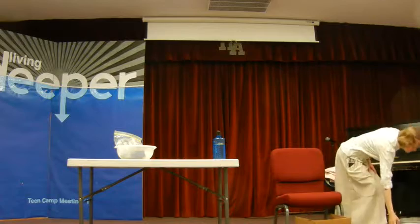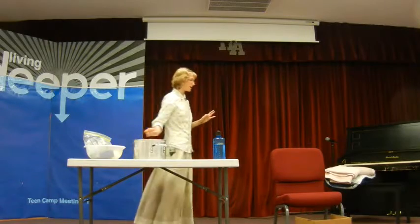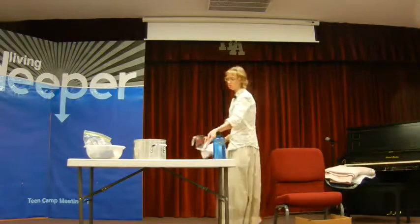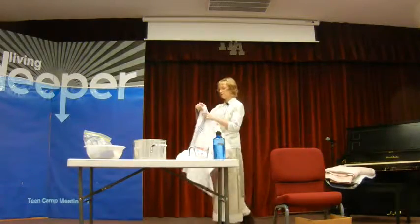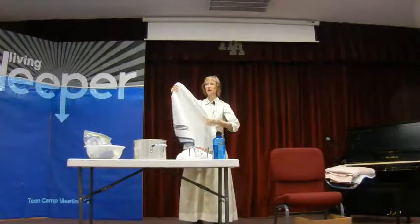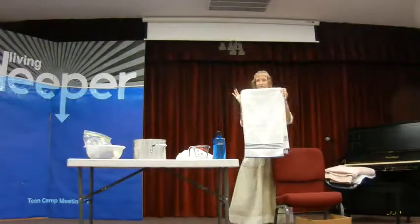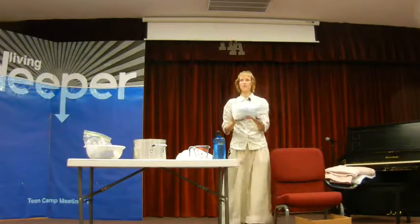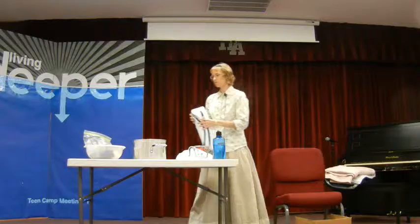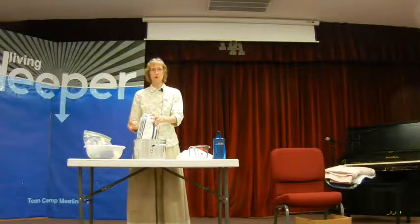You can buy special fomentation pads, but I just use towels. I take a bath towel, fold it in half, and then fold it in half again — that is my fomentation pad. Then I'll take that and roll it into a log. That's how I heat it up: I'll either stick it in the microwave, or stick it in the kettle — which obviously needs to be a bigger kettle — and steam it with a few inches of water underneath it.